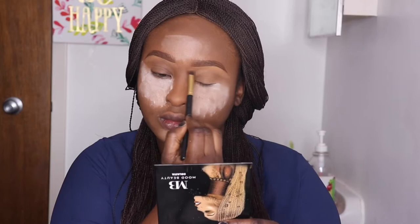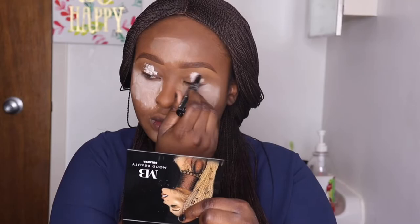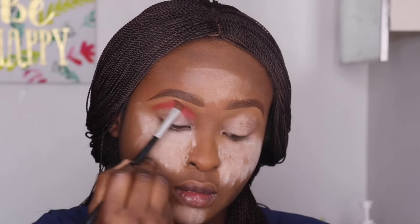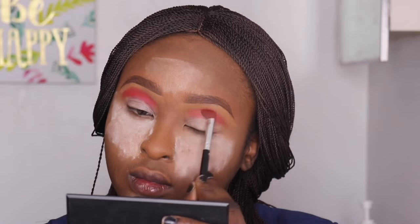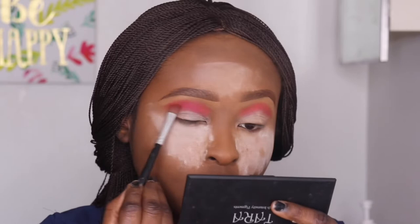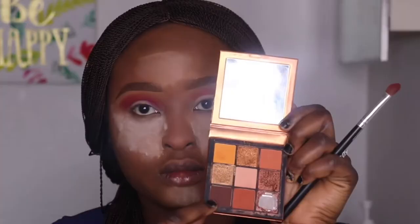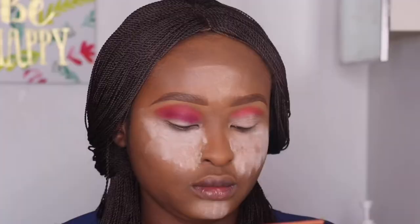I'm applying my eyeshadow primer, which is LA Girl, and blending it in. Then I'm going in with my Margaret Ekpo — a red color. I apply the red color on my eye crease. This eyeshadow palette doesn't have names for the colors so I just use the red that I see. I'm also going in with a magenta shade to give me this reddish-purple kind of look — the transition color I'm going for.